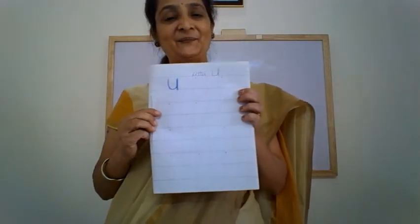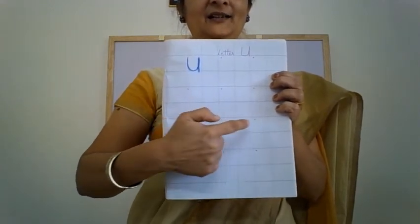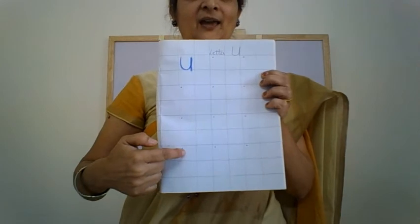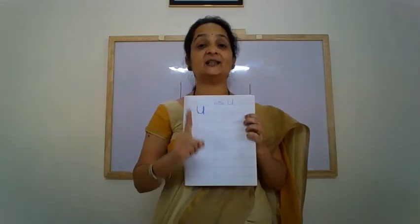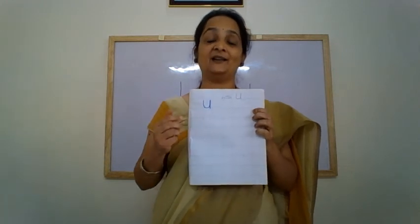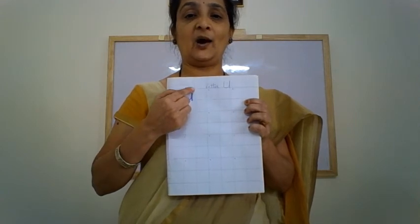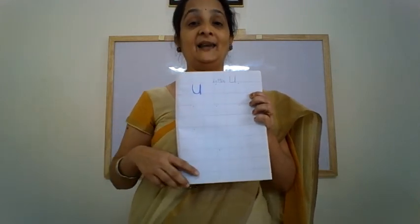And we will not forget to practice in our notebook — alternate squares. Right children? Alternate squares. And you will say it loudly when you are writing the letter: standing line, make a swing, go up and come down — letter U. So children, keep practicing and I will see you in the next video. Bye-bye.